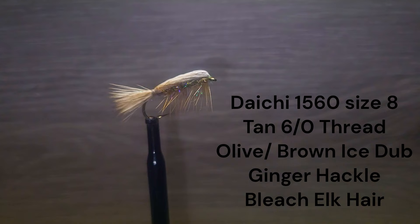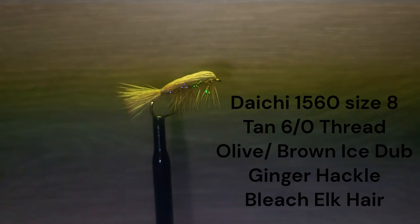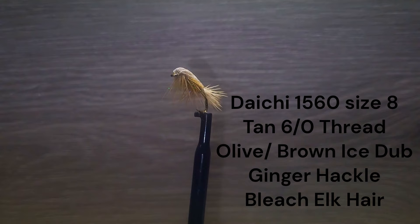The fly is tied on a Daichi 1560 nymph hook size 8. Thread is 6-0 tan. The body is brown olive eye stub. The hackle is a ginger saddle feather. The shellback is bleached elk hair or deer hair.